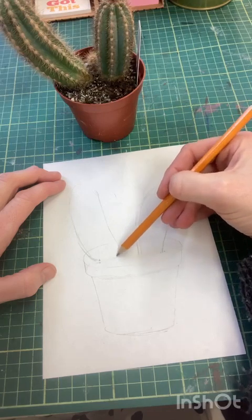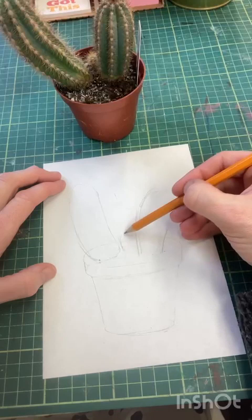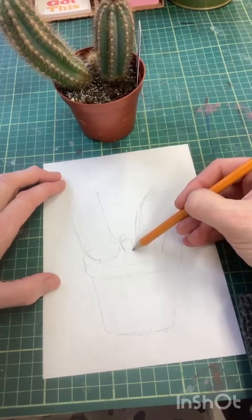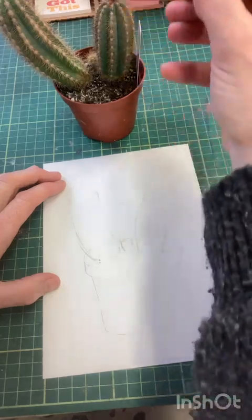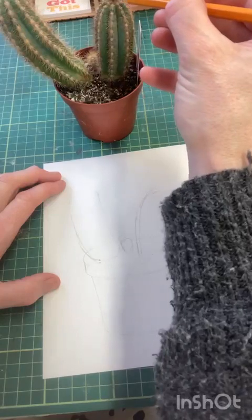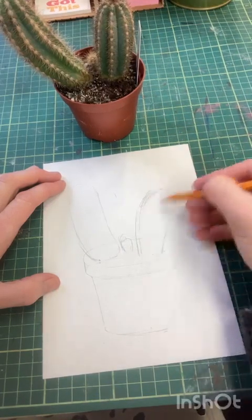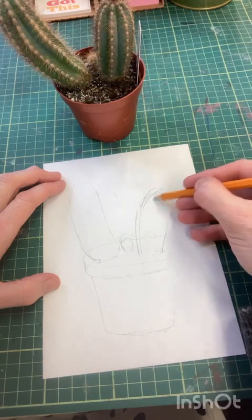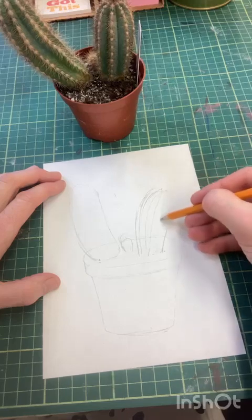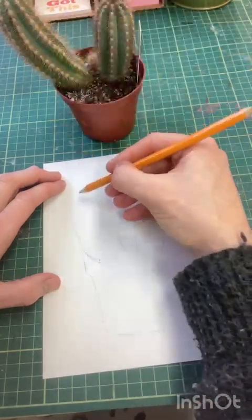There's a little baby one on the back there. Then we've got our down lines - they start at a point at the top. I'm just going to put in our basic lines for now, not going to do anything too complicated.